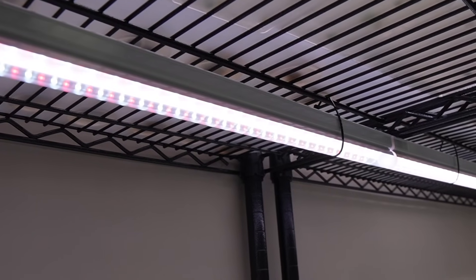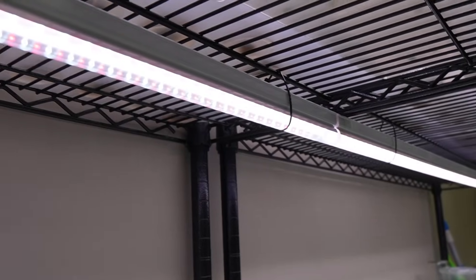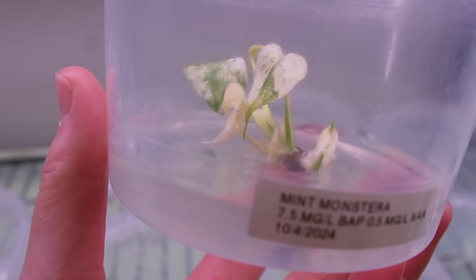Before I get into all of the tools and stocking the laboratory, I wanted to just say my lights that I use for tissue culture are the Nurser 3 grow lights from Horty Power — that's just something that I get asked a decent amount. Next, I want to talk about stocking the laboratory. It is hard to do this part without it turning into a full-blown QVC episode, so I think I'm going to turn my set into a QVC set.